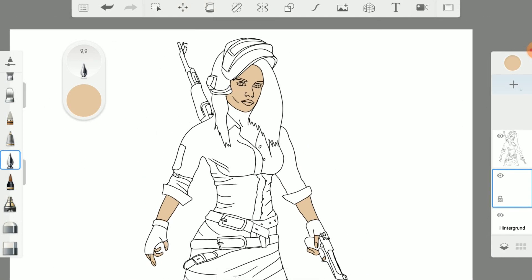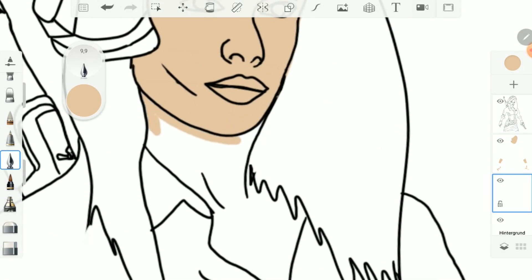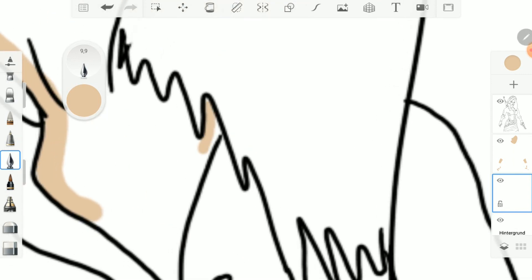It is important that you create multiple layers, so you get separation of the different color areas. Afterwards it is easier to blend and shade.